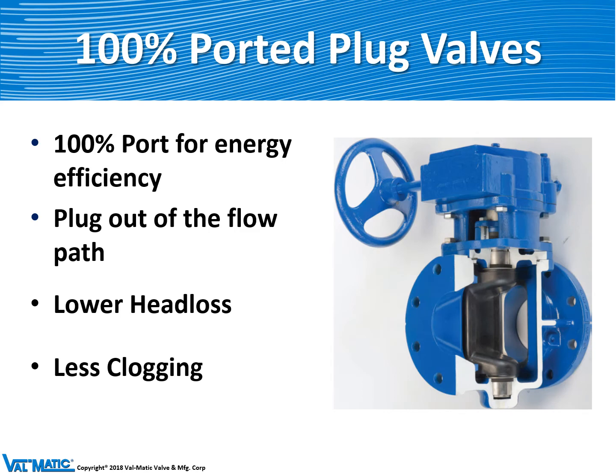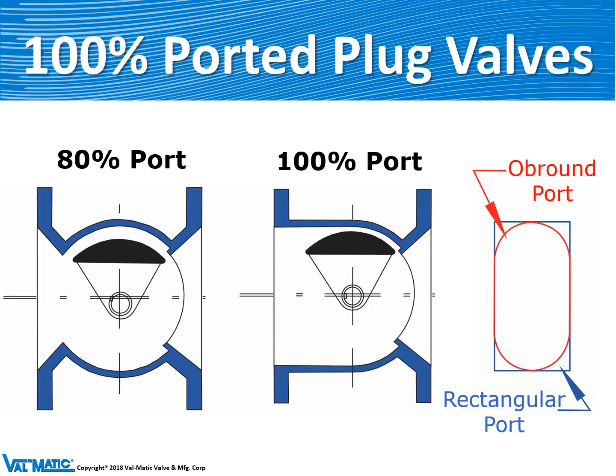We make a new version called the F Series which has a full 100 percent port for less head loss, making the valve more efficient and less prone to clogging in wastewater service. The traditional valve has an 80 percent port with a reduced flow area, while the new 100 percent port F Series has a rectangular port with more area so it operates more efficiently. The body also has a clear opening so that it drains better on sewage and will not clog.